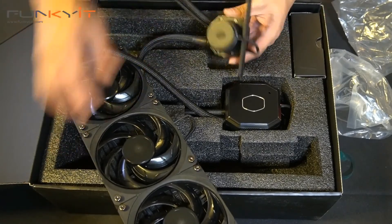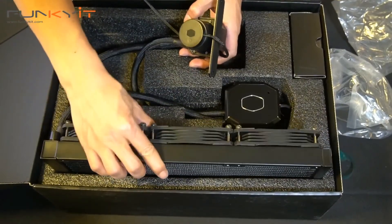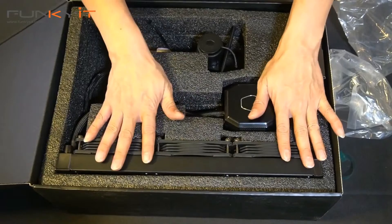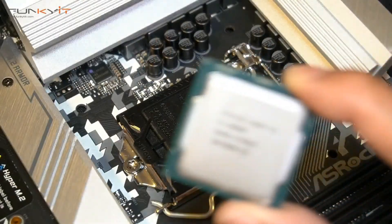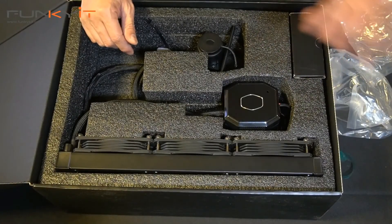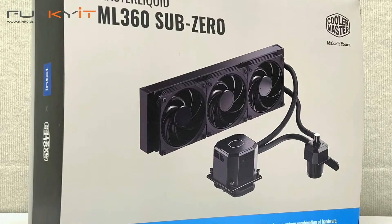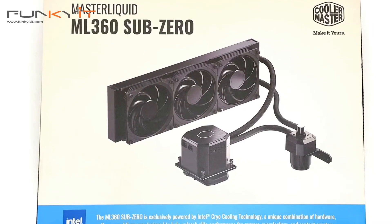And that's pretty much it with the unboxing. We're going to mount this onto our test rig and see how it looks and performs. We'll be interested to see the temperature readings for the Intel processor — we'll be using the Core i9-10900K — and we'll see how it works when we overclock it and see what temperatures we can get. So that was a quick unboxing of the Cooler Master Master Liquid ML360 Sub-Zero featuring Intel's cryo-cooling technology.